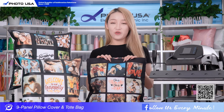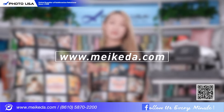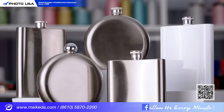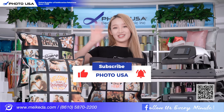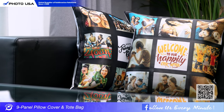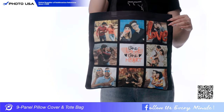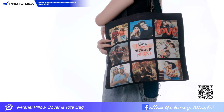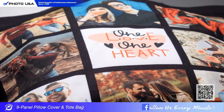That's all for today's introduction. If you want to know more detailed information, you can go to our official website to have a look. Next video, I'm going to introduce the sublimation hip flask. Please look forward to it, and don't forget to subscribe. See you guys next time. Bye.